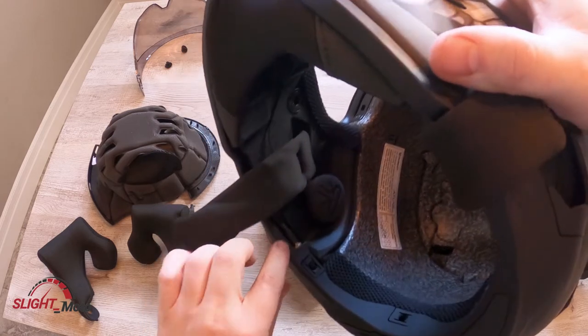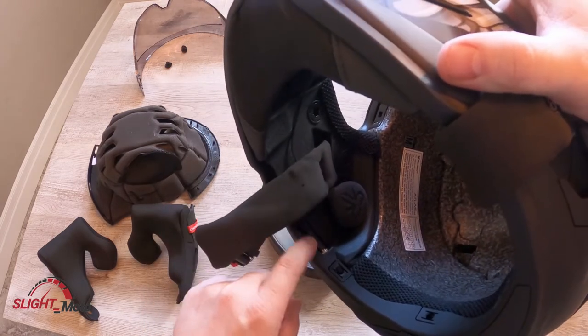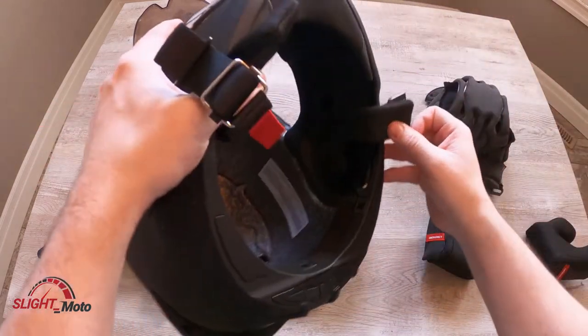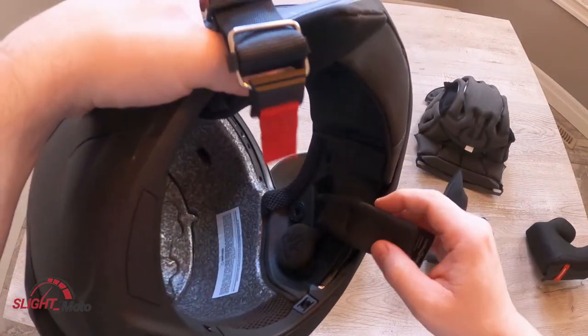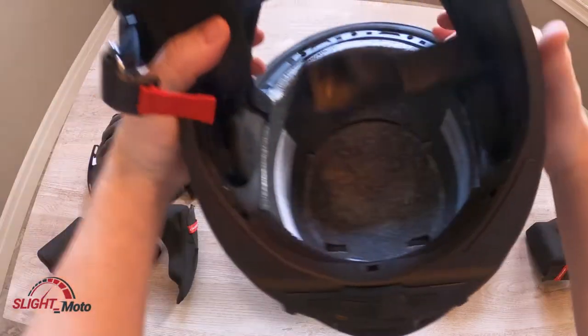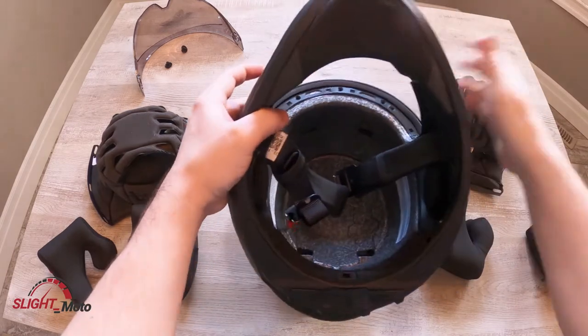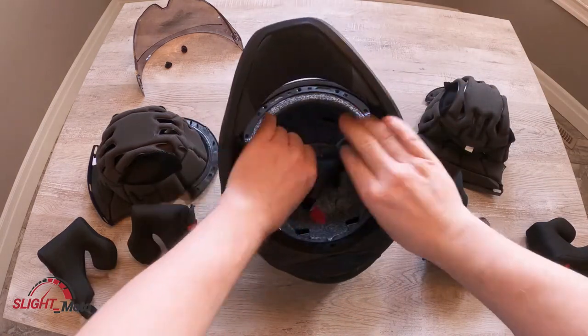So right here is where the speaker wire goes in — it's all pre-wired. And on this side there's the mic up front. Anyways, that's just kind of an added bonus.